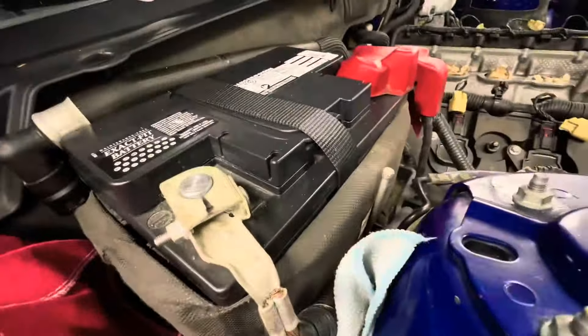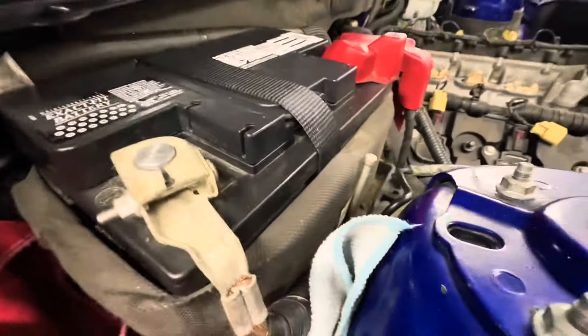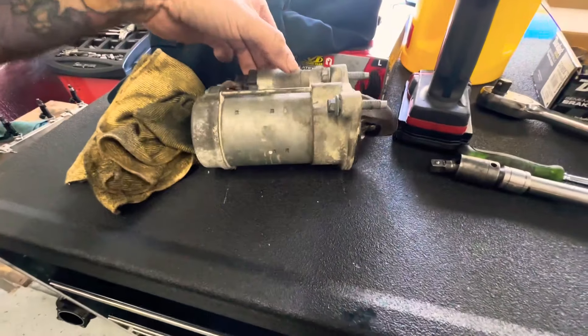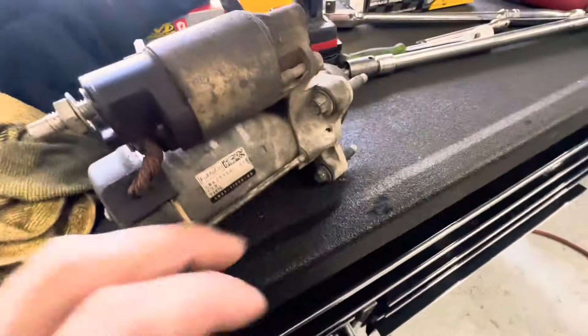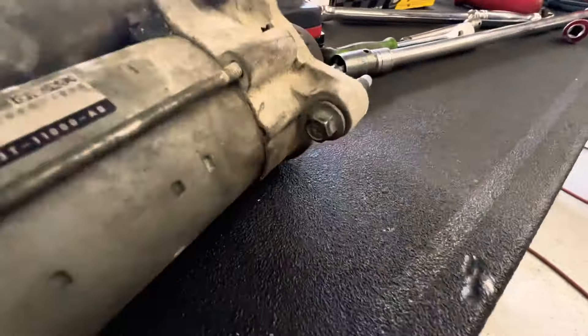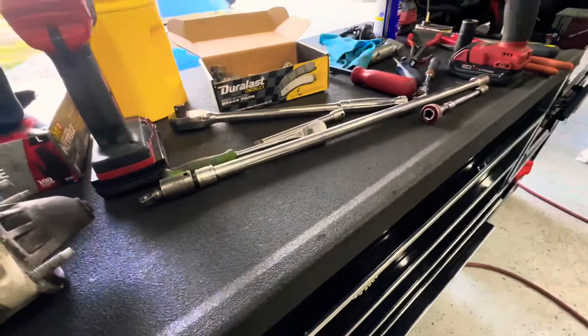Now we have to disconnect the battery to remove the starter — always do that. After removing the starter it's a little bit of a pain in the butt because this bolt right here gets in the way — you've got to get a swivel and everything to get it out. Just get a long extension.